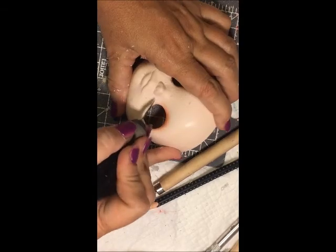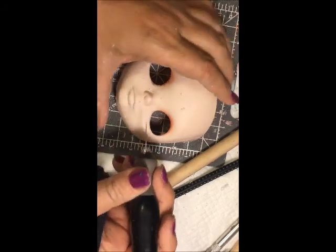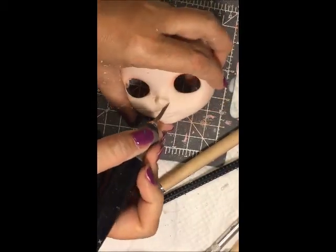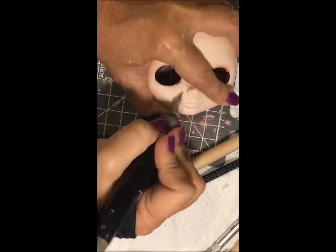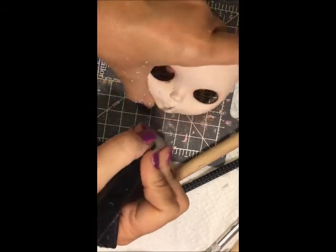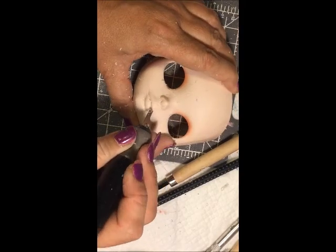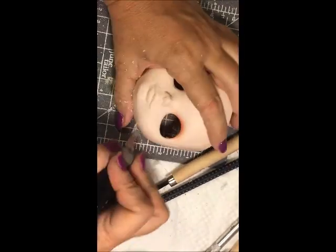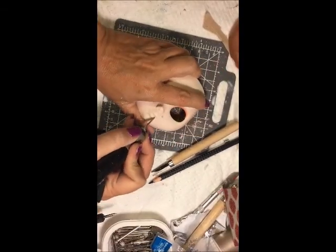Still scraping around the nose, bringing that down little by little. Don't rush it. Notice how whatever I do to one side I do to the other, because I want it to be even — I don't want to forget one side. Faces are not perfectly symmetrical, but you do want it to be fairly similar on both sides.